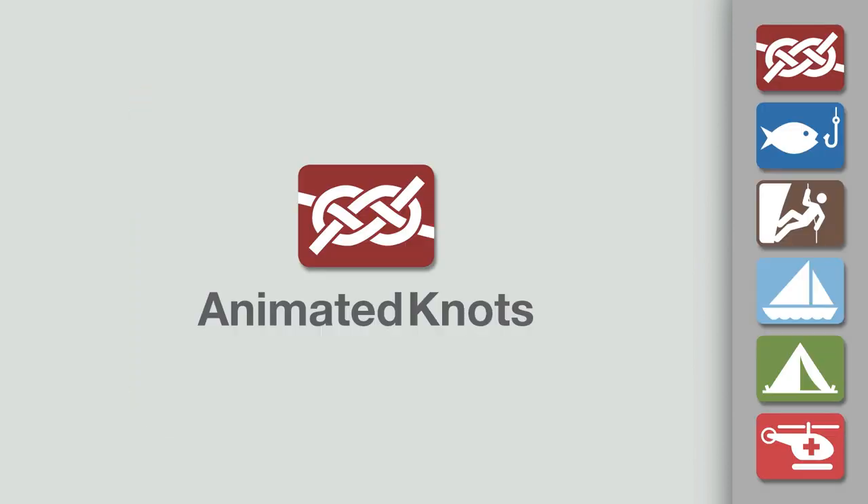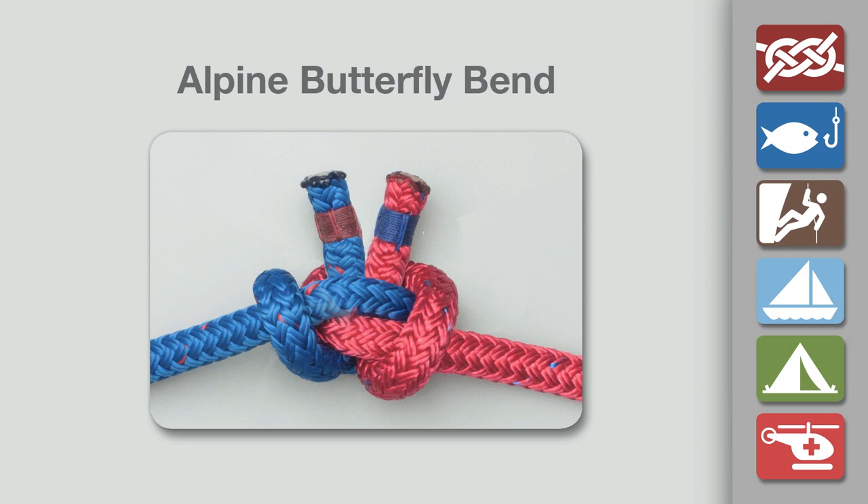Welcome to another knot tying demonstration from animatedknots.com. This video teaches you how to tie the alpine butterfly bend.